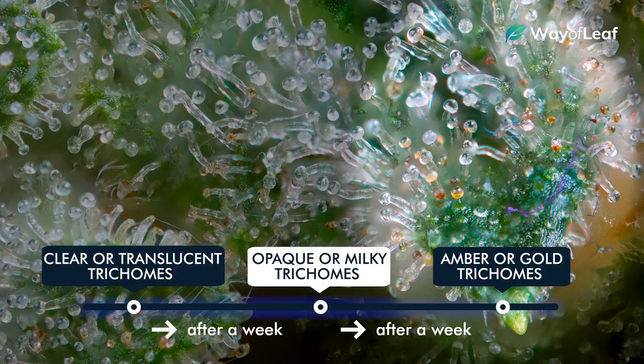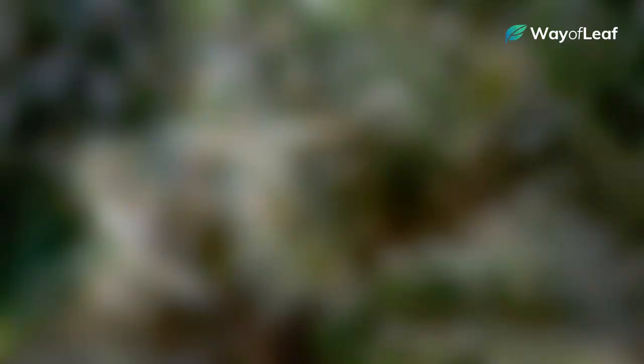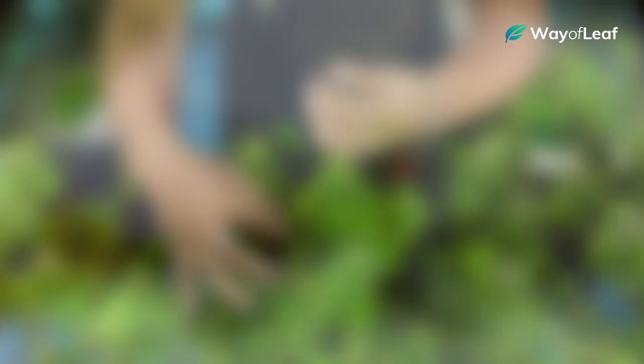That being said, all of the trichomes on your plant aren't going to mature and change color at the same time. When visually observing with your magnifying glass, you'll notice some of the trichomes are clear, some are milky, some are half milky, and others are amber. This is when patience is key. Even from the time you notice the first amber trichome, it could be a week or even two until the plant reaches full maturity. Be patient and try to wait until all or nearly all of the trichomes have turned fully milky and there's about a 70-30 mixture between milky trichomes and amber ones.